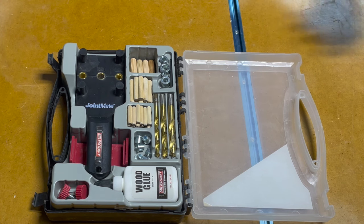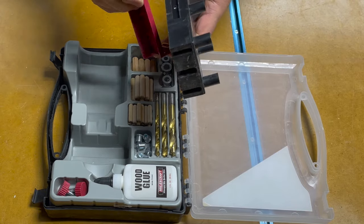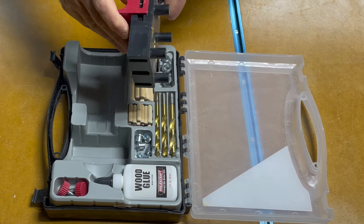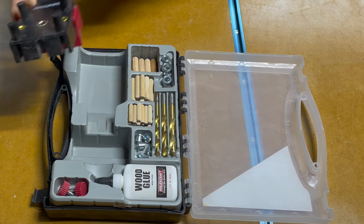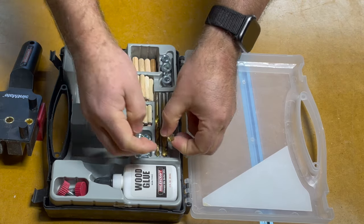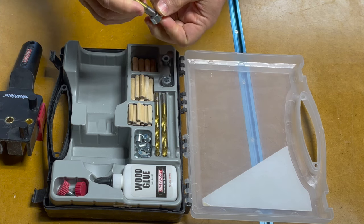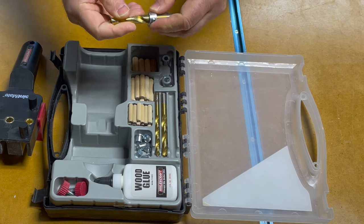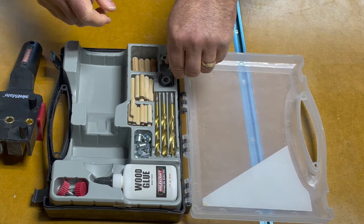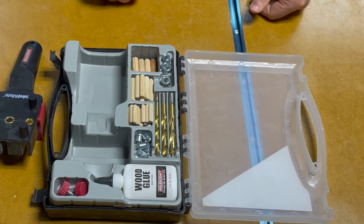This kit comes with everything you need to get started. It comes with the jig and a guide fence that you can slide on to align where you're going to put your holes. It comes with brad point bits in three different sizes — three-eighths, five-sixteenths, and quarter-inch — as well as some depth collars that you can slide on and attach to the drill bit to make sure you don't drill too deep. It also comes with an assortment of dowel pins: quarter-inch, five-sixteenths, and three-eighths.